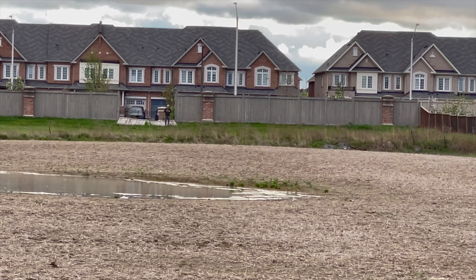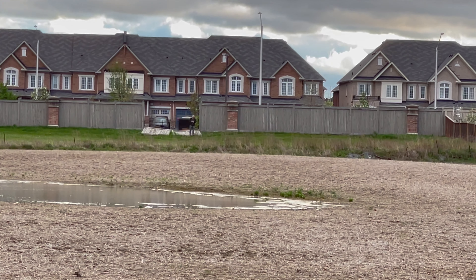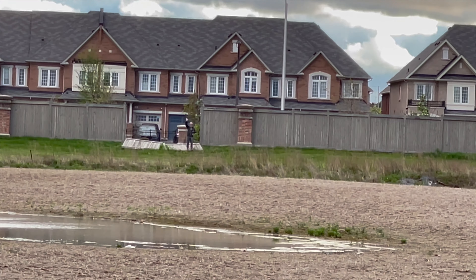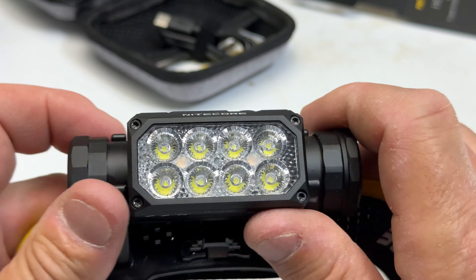If you press the mode button, it will tell you how much charge you have left. You press and hold the power button to turn on the light. And what's really nice is if you double-click the mode button twice, it goes into SOS. Then if you press the on button, it goes into what's called beacon mode. The range on that alone is just quite amazing.